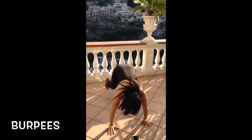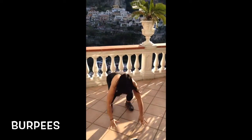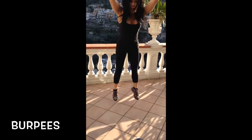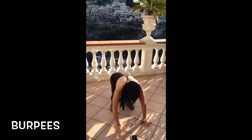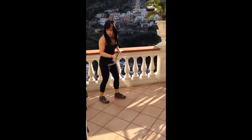Quick way to warm up! 10-second break — shake it out. I'm just using the chairs here on the balcony.